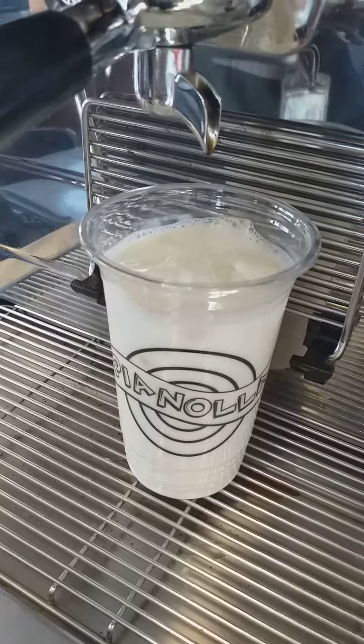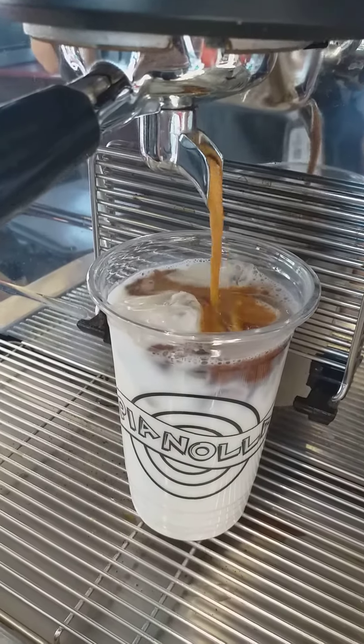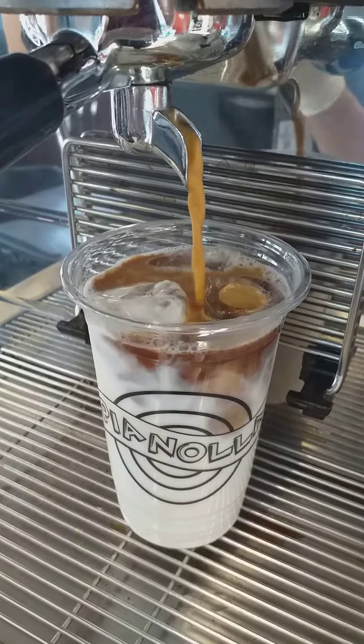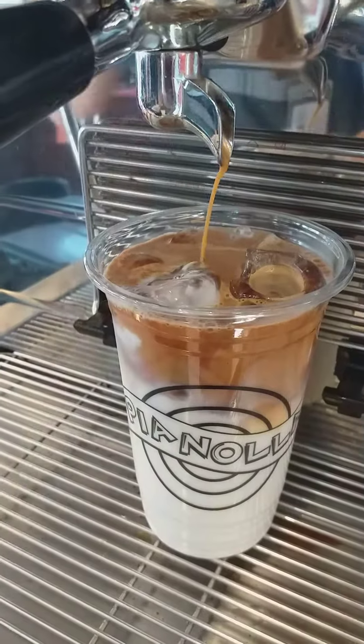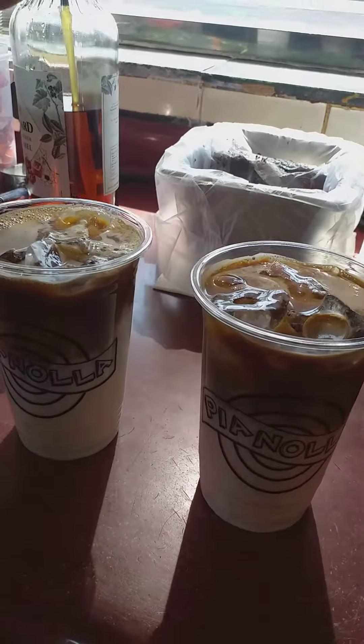This is a flow of coffee — very nice, extremely very nice. Now we put a caramel sauce.